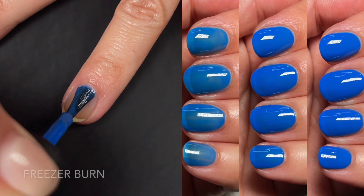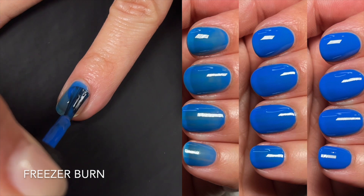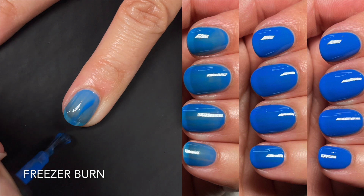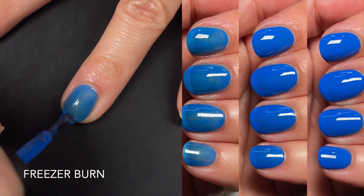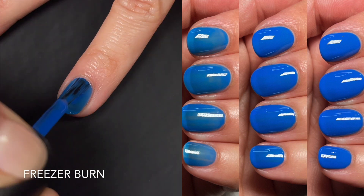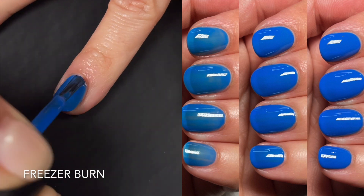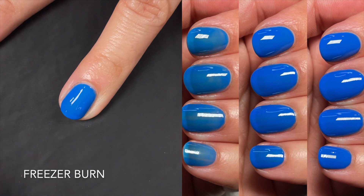First up we have Freezer Burn, and this one is the electric blue for summer. It seems to be a popular color this summer, which I am not mad about. Now for this one, it's not a cream — this is actually a crelly type of blue.